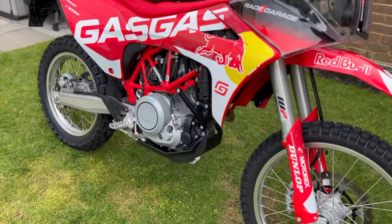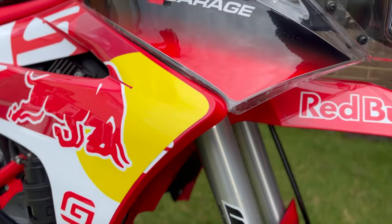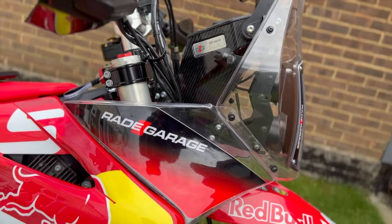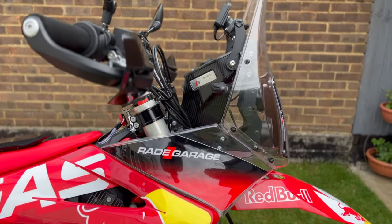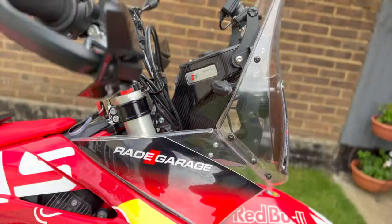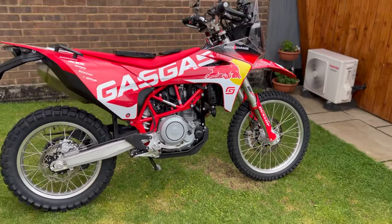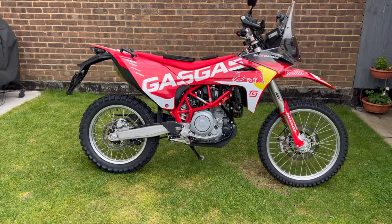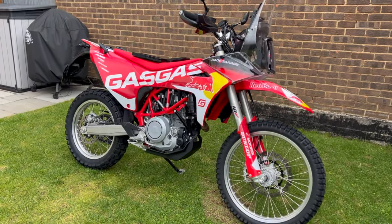Hi guys, in today's video I just wanted to show you my setup for navigation and how it works for me, both on my Gas Gas as well as my Northern 901. The setup I'm about to show you is on the Gas Gas. The first base for it is the rally tower, and the devices on the bike are a Samsung Active 3 Tab and Garmin Zumo XT, the first version.